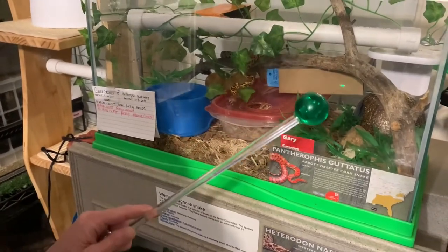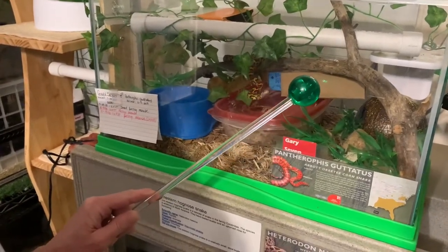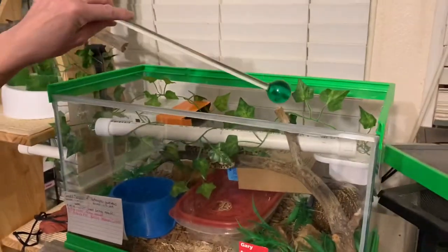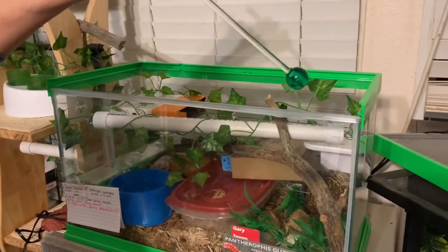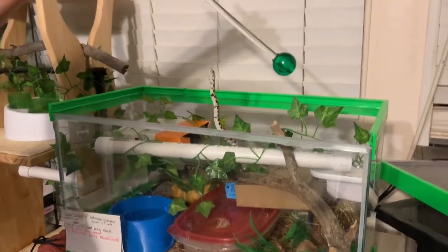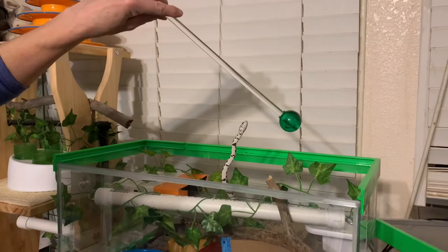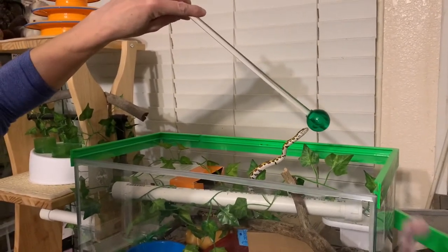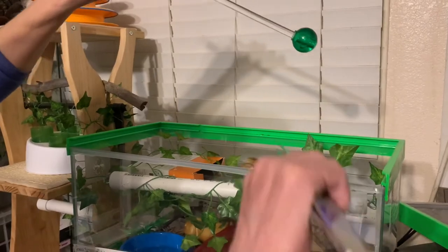I want to show him the target from outside of the enclosure — he's looking at it. So then I'm going to move it inside his enclosure. He's looking at my hand instead of the target, so I want him to orient towards the target. I'm just going to leave it there. Good. And then offer the reinforcement.